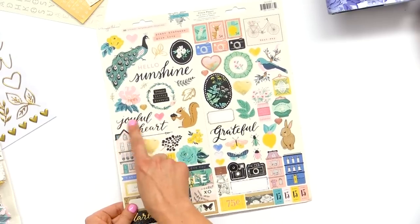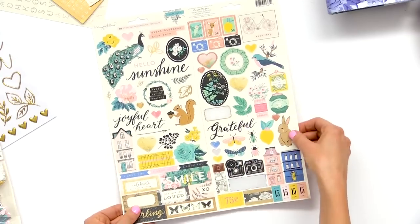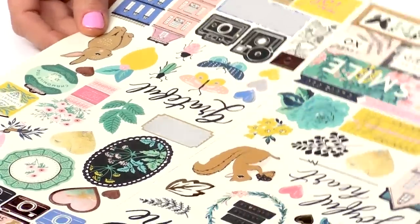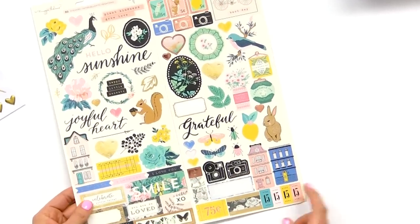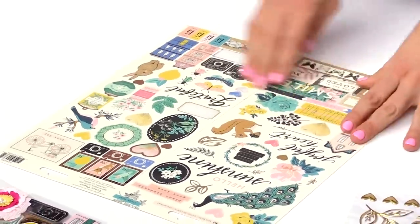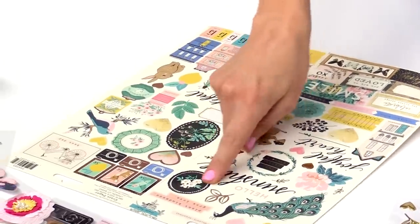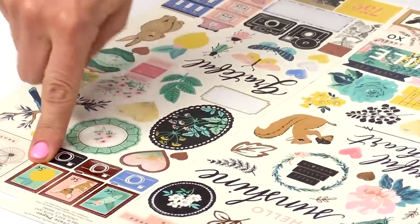We have some pretty scripted words on here: sunshine, joyful heart, grateful. The little bunny is a different icon and it's really sweet, and the squirrel — I just love him. He is so cute. A little piece with a bike up here. Point out a couple other favorites — more houses. I love to just layer and put the chipboard and the sticker houses kind of all in a row.